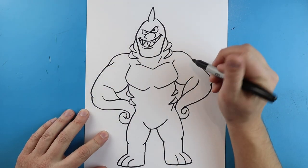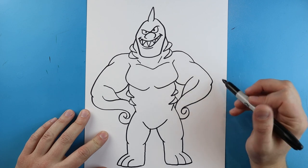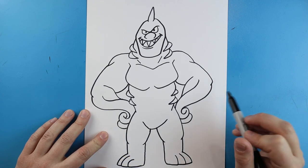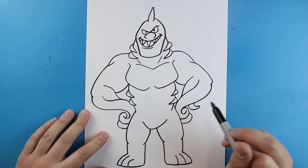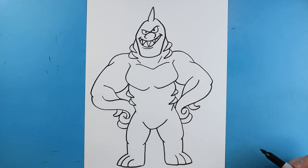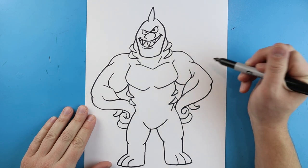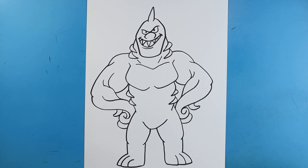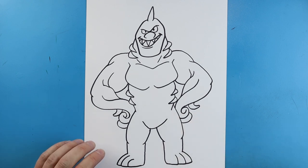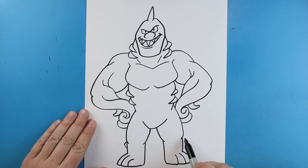Then starting here we're going to add a little line in on each side. Right here I'm going to add another little curved line along each one, and add a little line that just curves around. Next I'm going to add a little line that comes up on each side, and just kind of curve these lines up a little bit too.